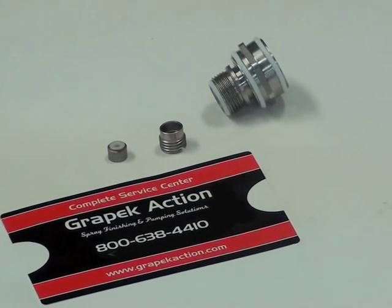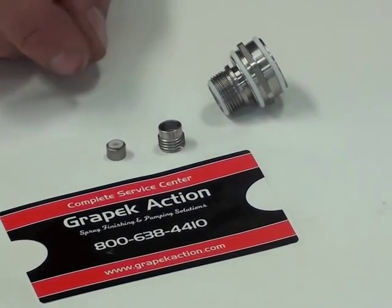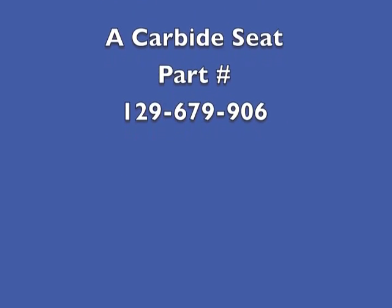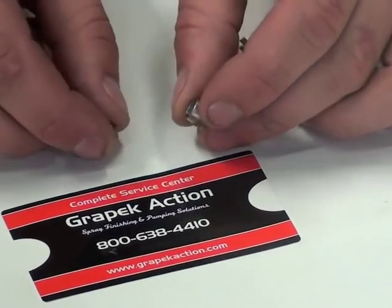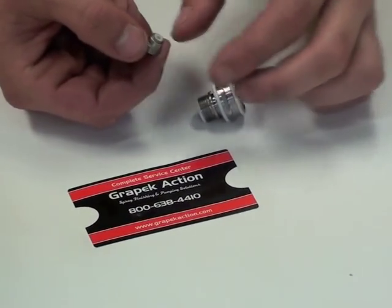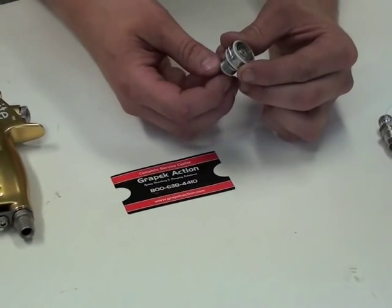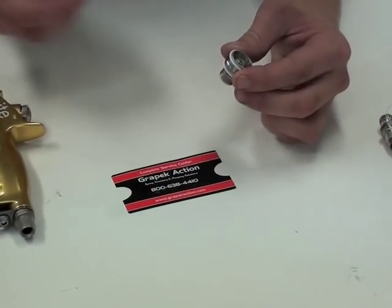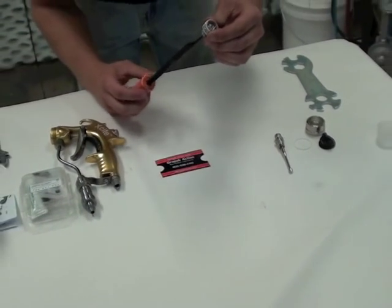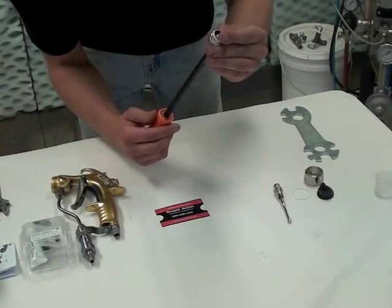The last step is to put in your seat. There are several seats to choose from — this one is stainless steel, but choose the best seat for your application. Put the seat into the hard piece, then place it into the bottom of the seat holder assembly and thread it in. Turn it with your fingers until you can't do more, then use a flathead screwdriver to go the rest of the way. We recommend holding it upward to keep your seat in place so it doesn't slide out.